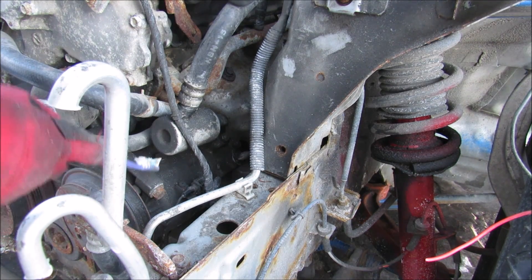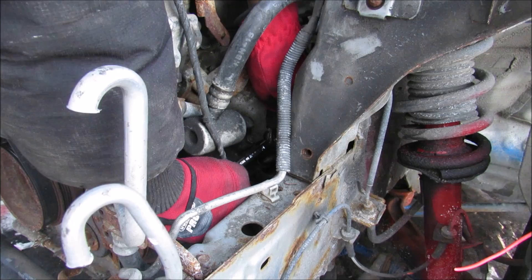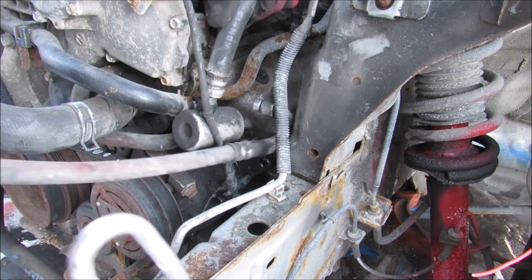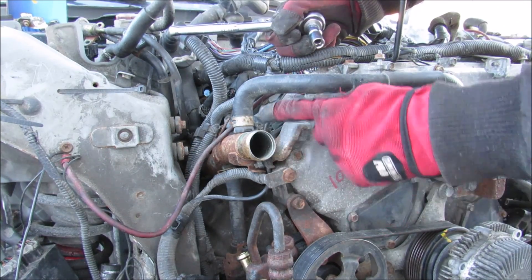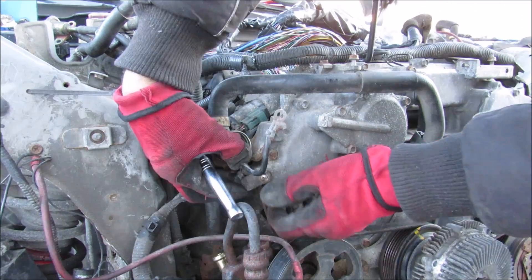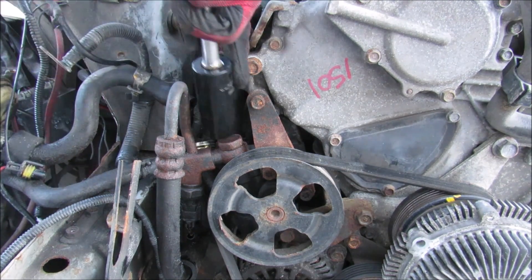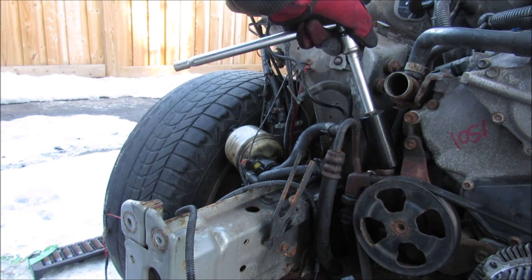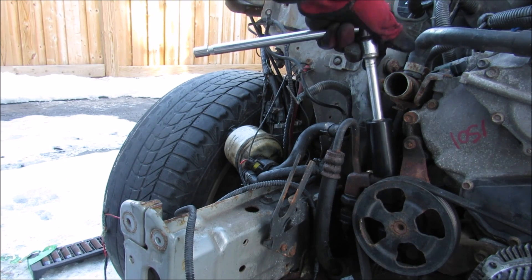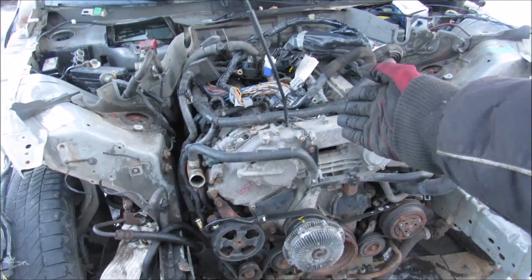So this here is the AC compressor. Next we need to remove these two 10mm nuts to get these lines off of the compressor and remove the AC lines. Next up I'm going to remove the two ground wires that go to the chassis — one over here and one at the bottom. Then I'll remove the line for the power steering reservoir, and remove this giant 24mm bolt here. That's pretty much all the stuff we need to disconnect from the top half of the engine.